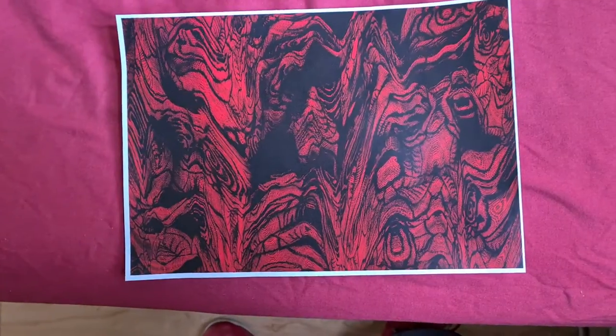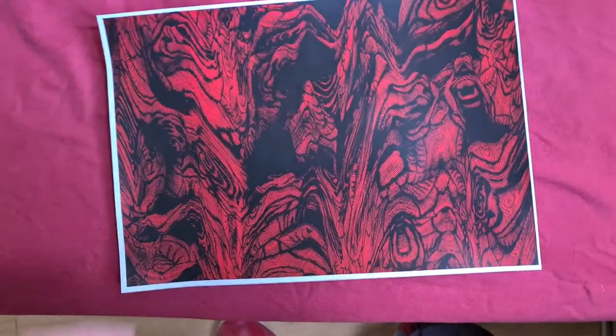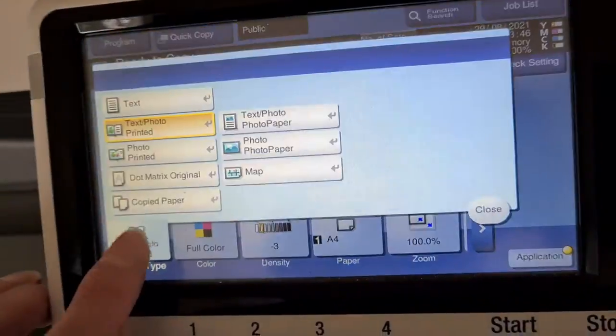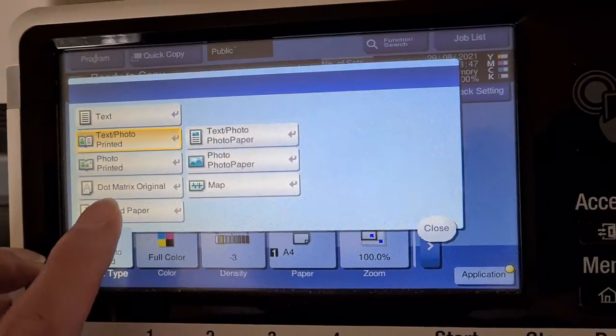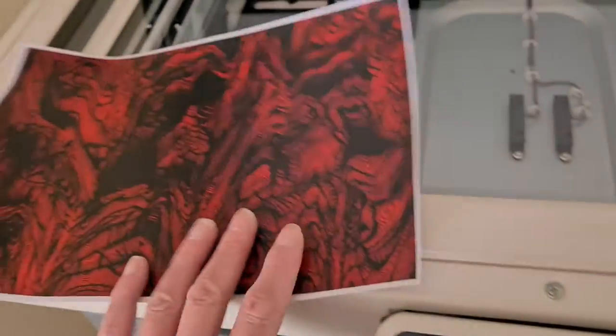Yeah, that looks really nice actually. The rich redness of this piece. I'm wondering where the center of the composition is going to be — I was thinking maybe there, or maybe there at the beginning. So we're just going to put this aside and make this into something interesting. Maybe lighten it a bit — it's going to be a little bit on the curly side maybe.